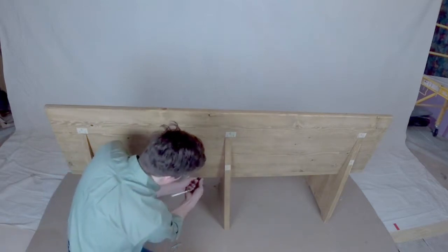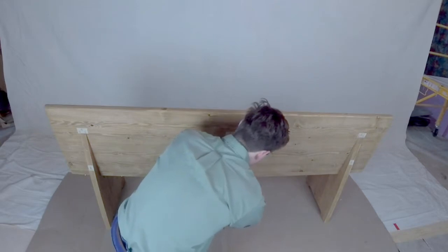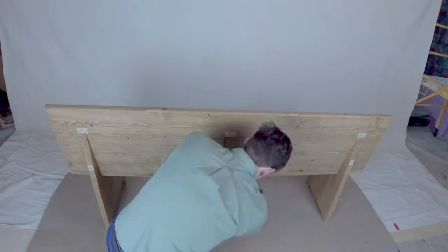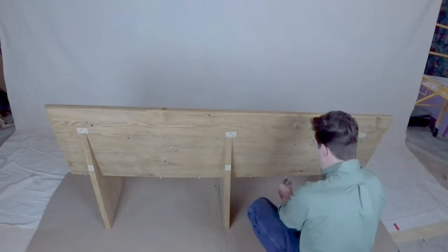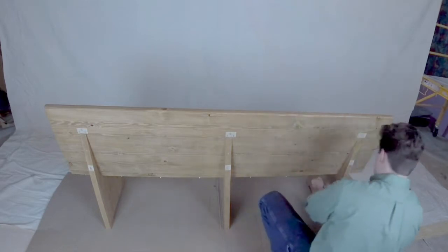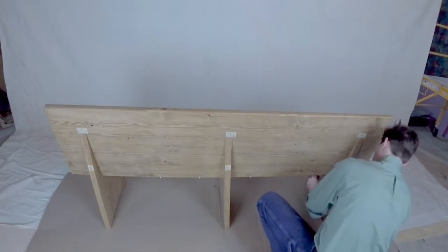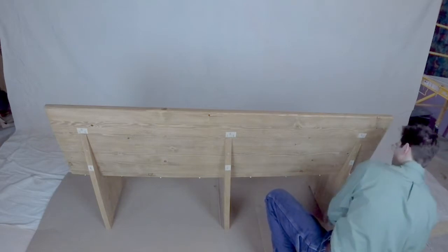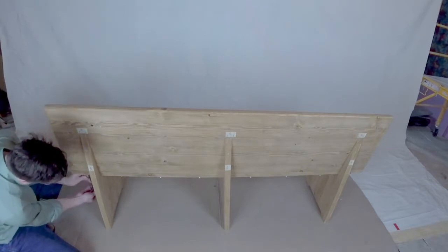The reason this is important is that this is a very long length of seat back being attached. For the same reason we seated the other screws evenly, we do the same here — wood has a tendency to expand and contract, and by making sure each screw is seated properly we give strength to the seat itself. Once all nine screws are in, go back and tighten them one at a time until you see the space between the seat and the seat back close up.